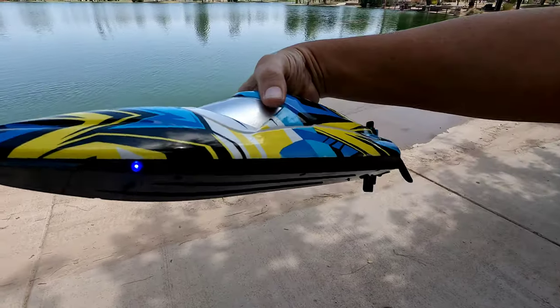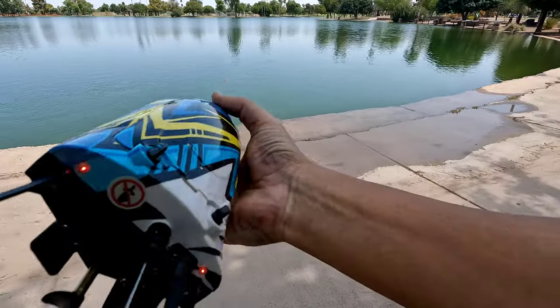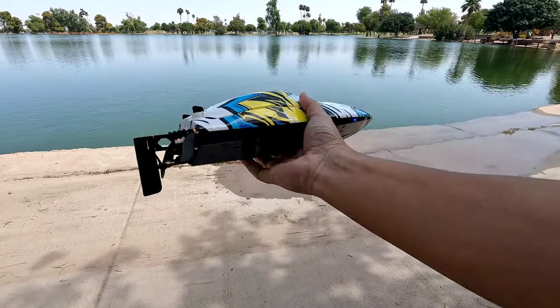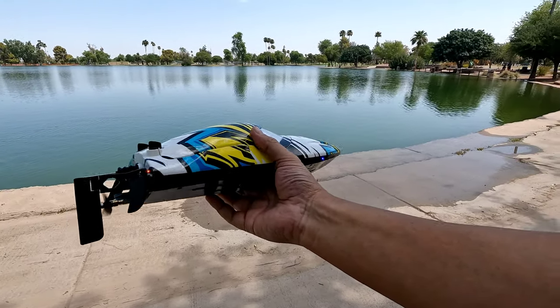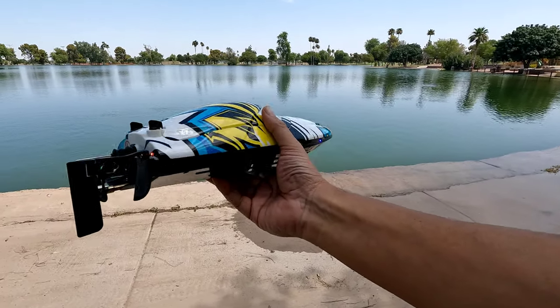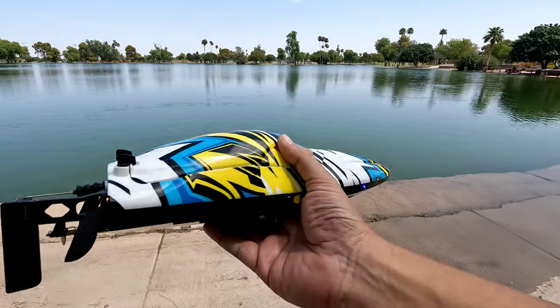It has lights — blue lights at the front sides and two red lights in the back. Be careful with this thing: once the battery is plugged in, there's no on/off switch. But that's how all hobby grade boats are, so just get used to that — be safe, stay away from that prop. There's a little warning label back there. Let's take this on the water.